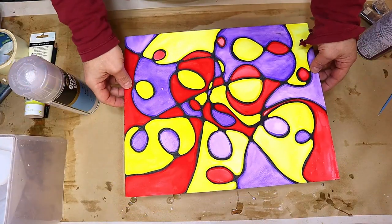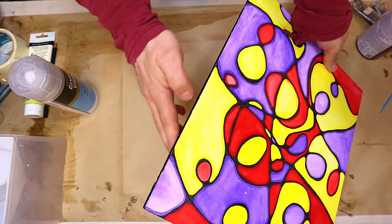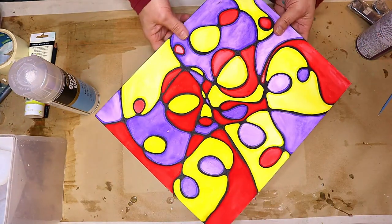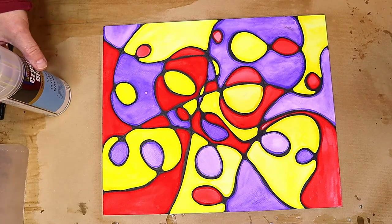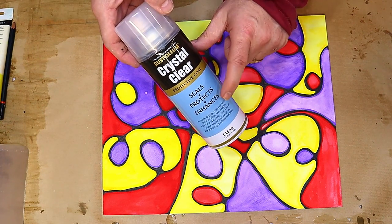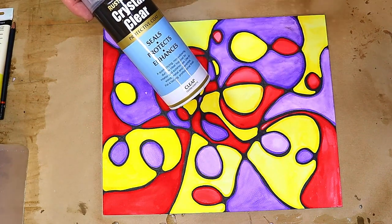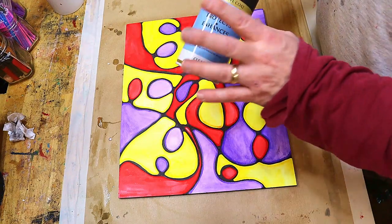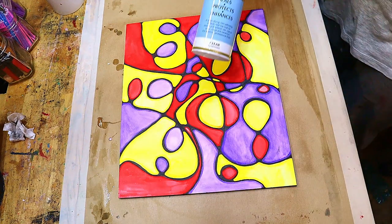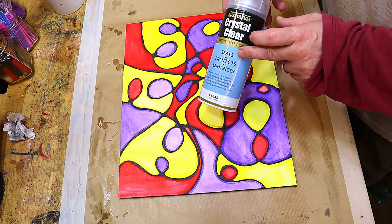It's all sealed on nicely now, and I've also gone around the edges with acrylic paint to seal them and make them black, which looks nicer than white edges. Now I'm going to use a crystal clear sealer, but you have to be careful to apply it in many thin layers because putting too much on at once will make things run. I'll spray it in three or four very thin coats. If you can't get the Rust-Oleum crystal clear, I'll link a virtually identical one in the description below.